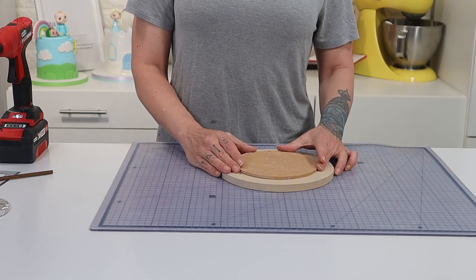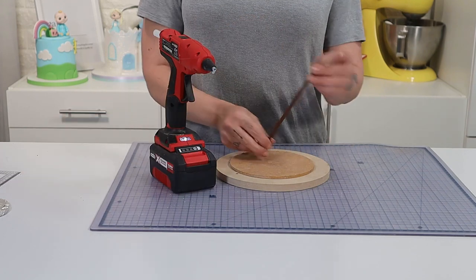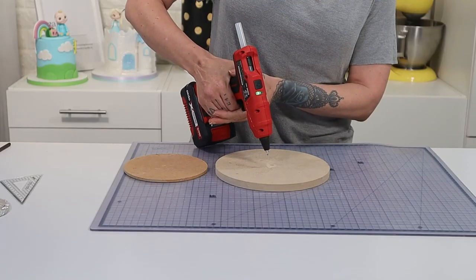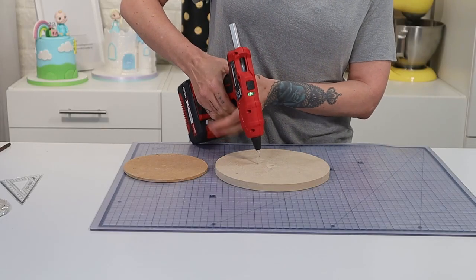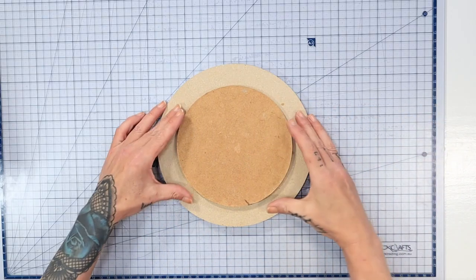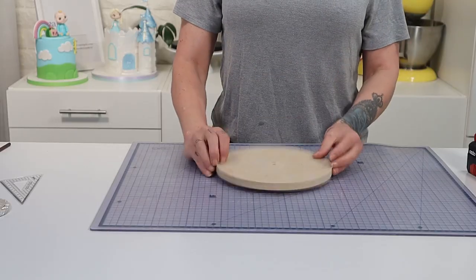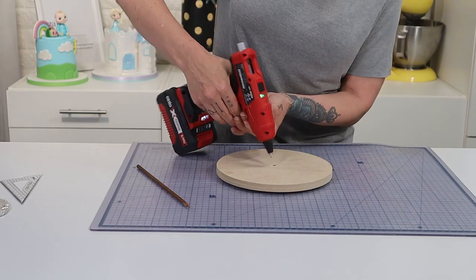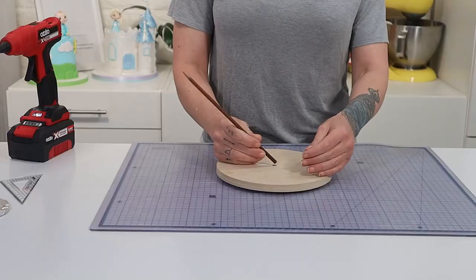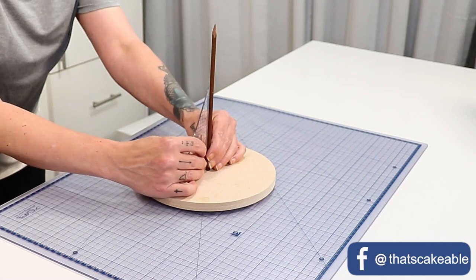Now what I have to do is attach the 6 millimeter board to the 8 millimeter board and I'm using this dowel. I've measured the dowel to the height of the cake and it won't poke through the top of the cake because we have to allow for it sinking into that board. I hot glue the 6 millimeter board on the base of the 8 millimeter board, flip it over and then I add some hot glue into that central hole that we've drilled. Just make sure that your drill bit is around the same size as the dowel so it fits nice and snug.